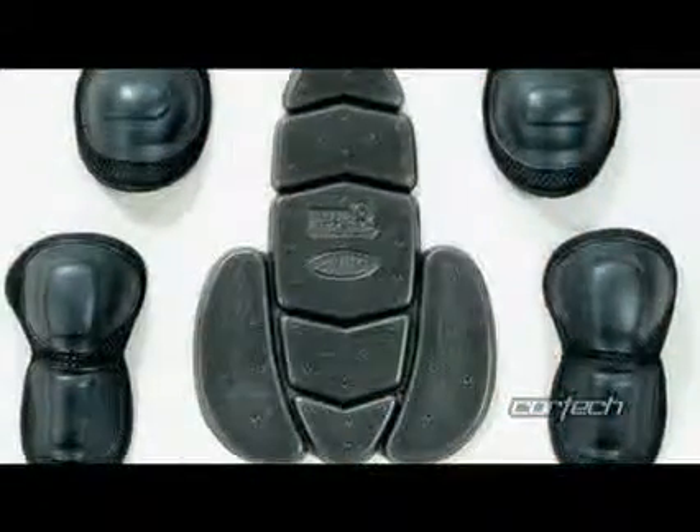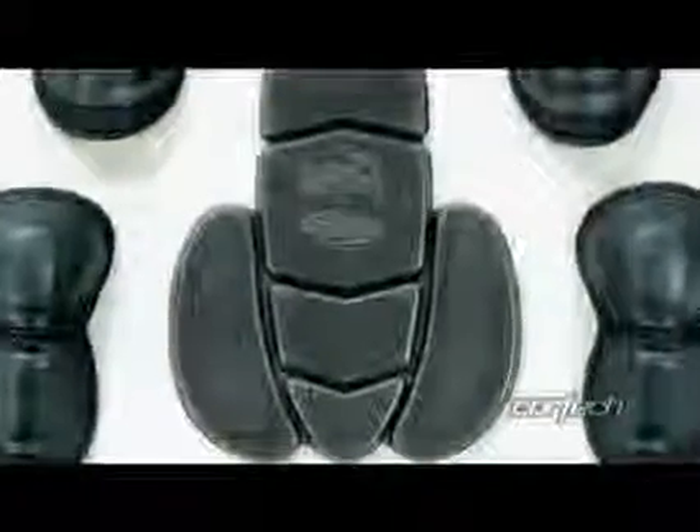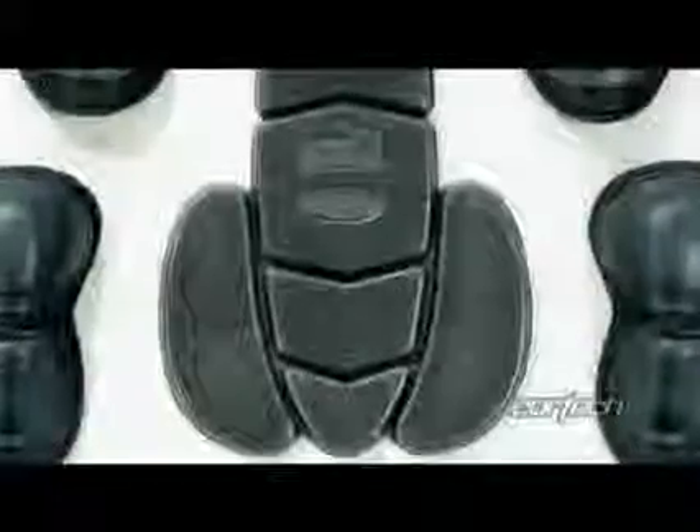Removable CE approved armor at the elbow and shoulder with an articulated triple-density back protector offer great rider protection in the GX Sport.